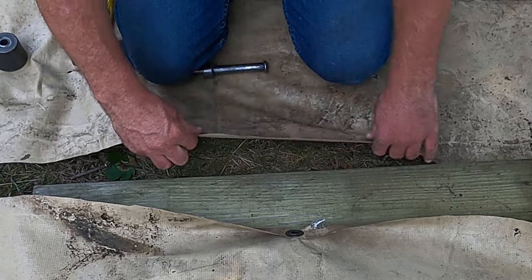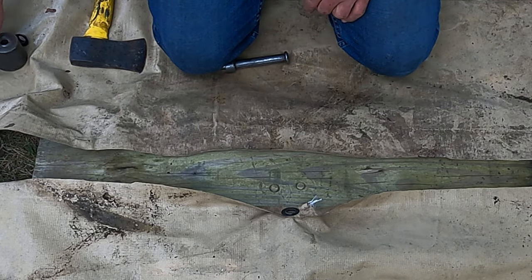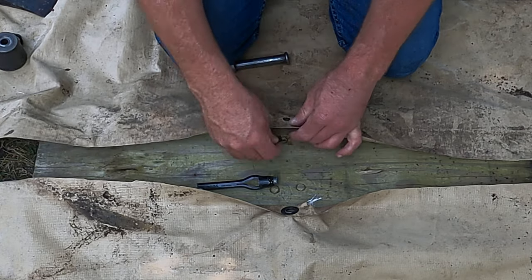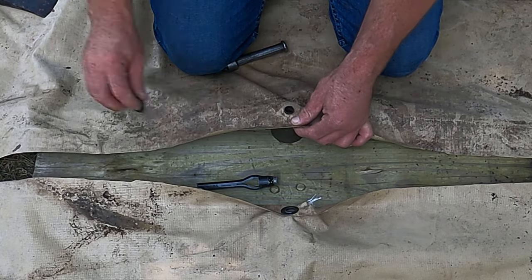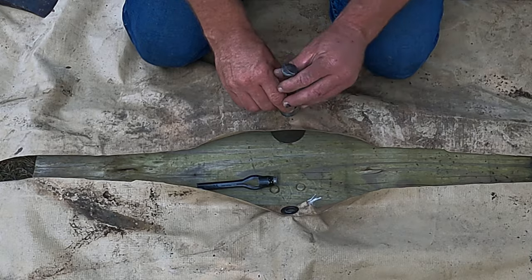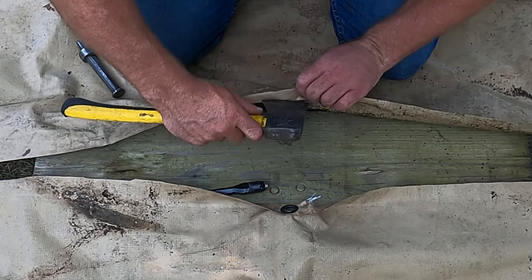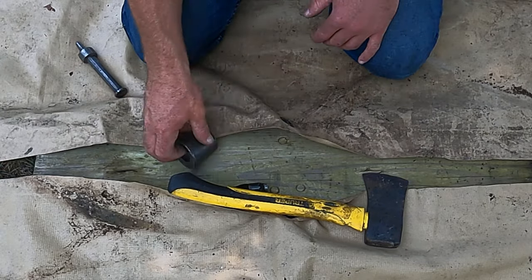Let's do another one on this other piece of canvas. I'm not sure — let's try not folding it over on this one. Get our hole poked in here like so, get one of these guys, put it through the canvas, put our anvil under there, and put that guy on top. It's kind of stuck, but there we go — just like that, grommet's in there and we're good to go.